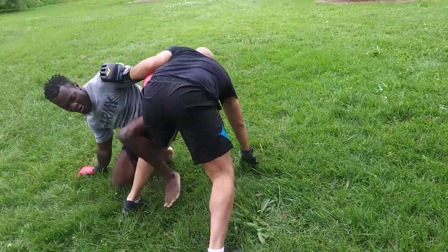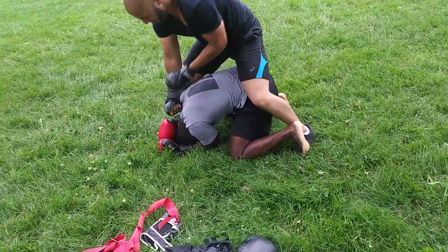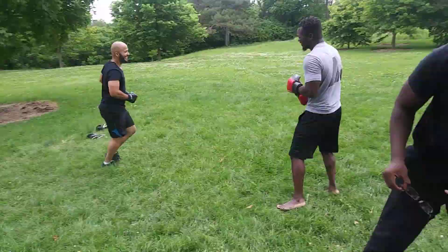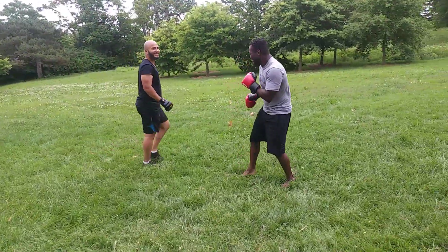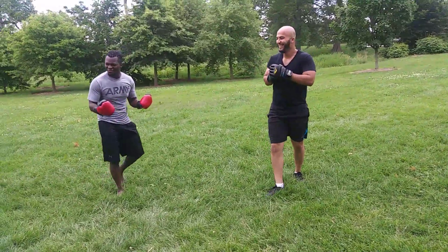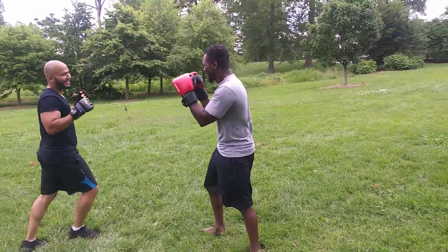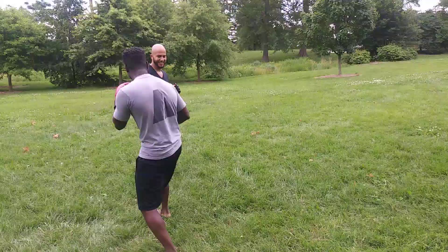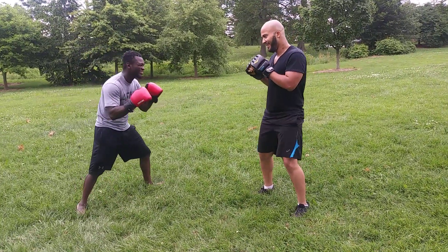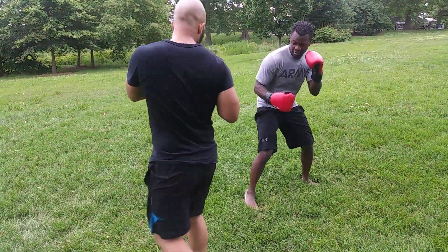Oh yeah! Center, back, front, center — I saw that. Man, he almost got you with the arm bar though, Devon, right? It's hard with them gloves.